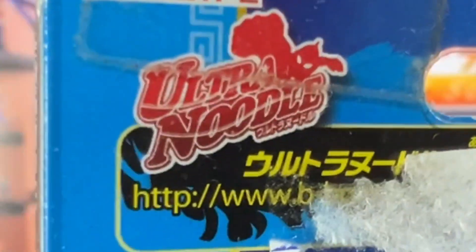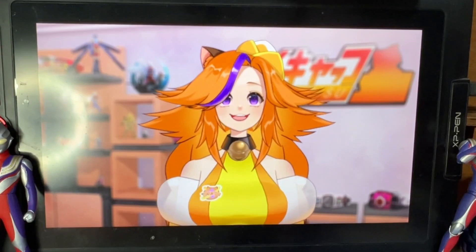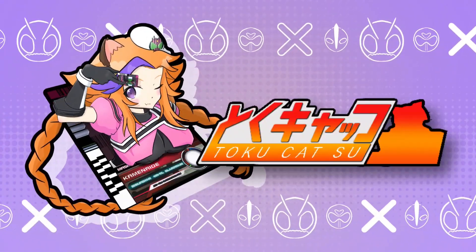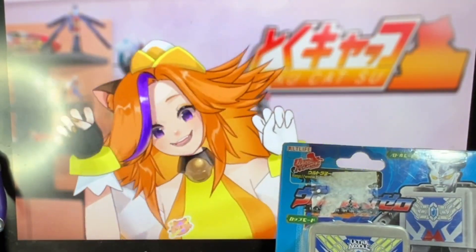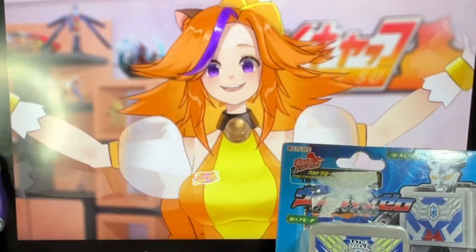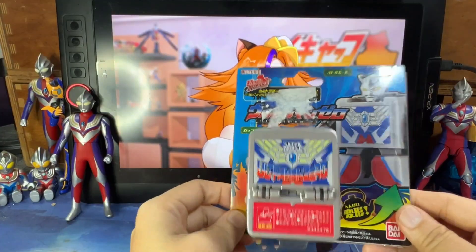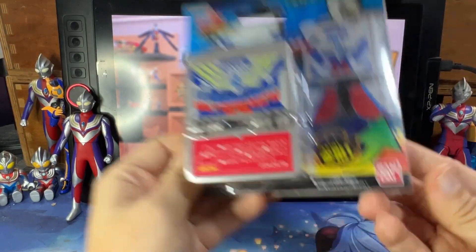Ultraman Zero! Let's talk more about it in this video. Hi everyone, Kochi Kochi Kete here in the house, and welcome to the Tokukatsu Channel. Today I got something a bit different — this is actually an official Bandai product.